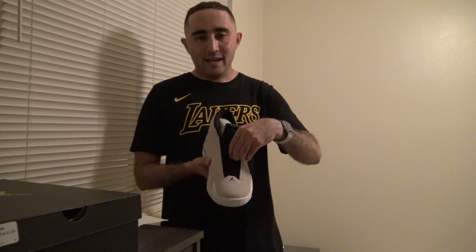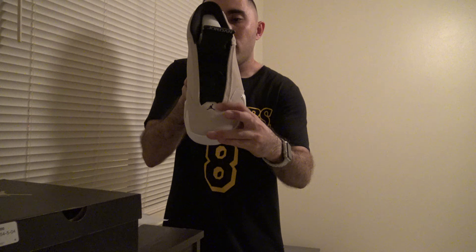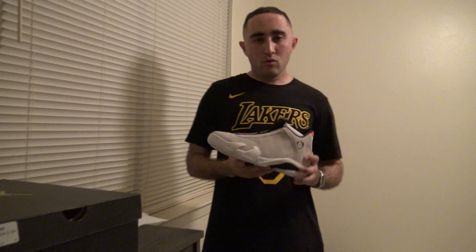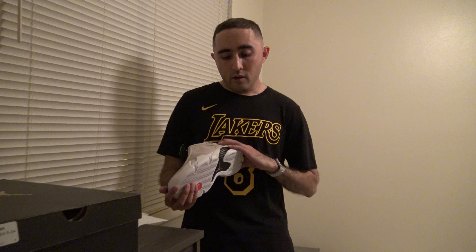It also features black laces as you can see with a black Jumpman right here in the forefoot. If you guys want to pick up these shoes, they're still available in the Nike Sneakers app. If you guys like this video, give this video a thumbs up, subscribe, comment, and share this video.